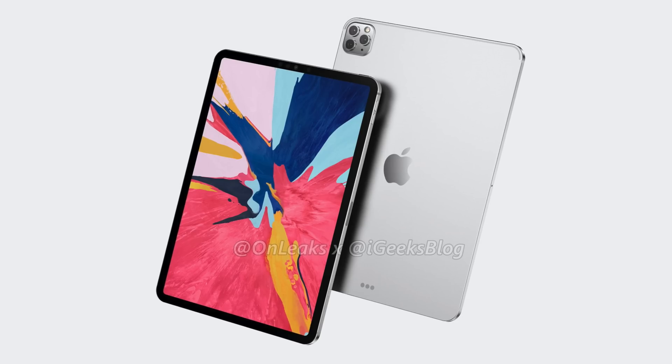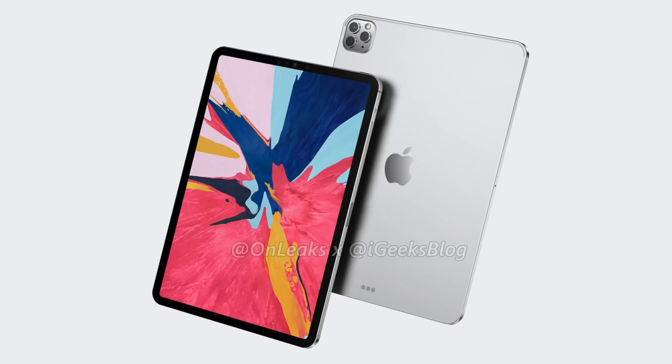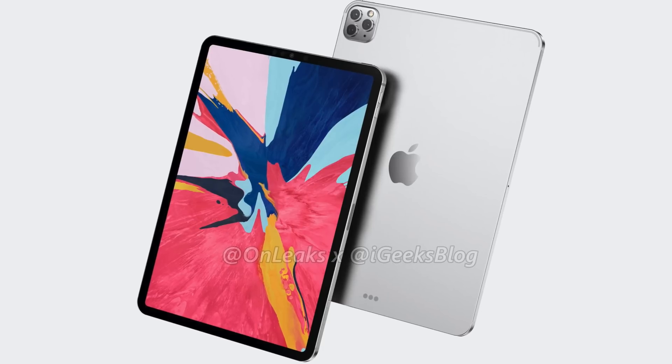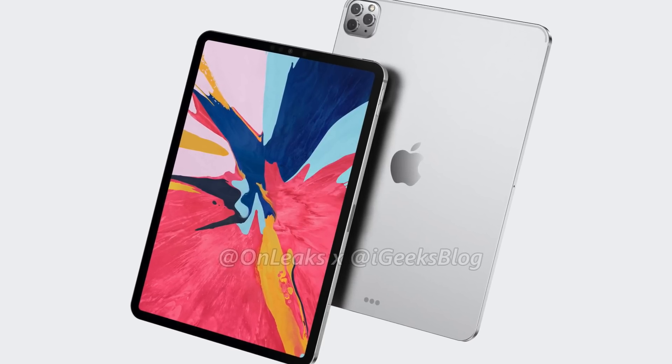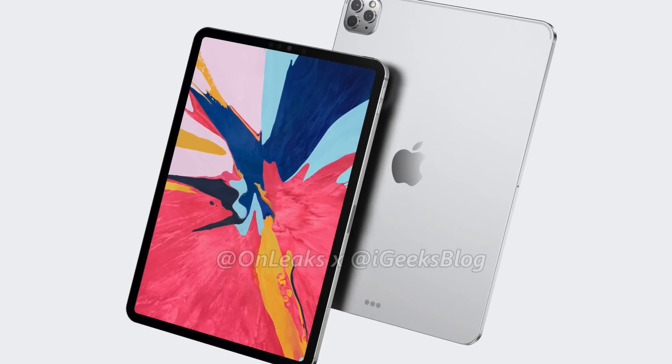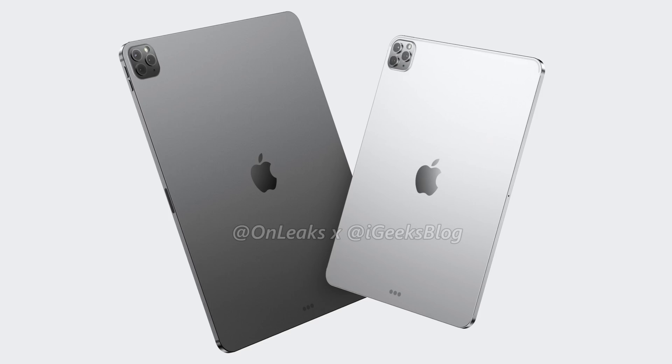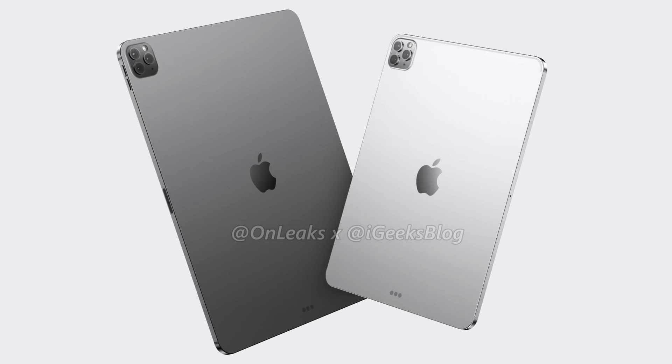In terms of design, this iPad Pro's front looks very similar to the last model — the same reduced bezels, Face ID, and the lack of a home button, complete with those squared-off designs which heavily resemble phones like the iPhone 5. Even though the front is mostly unchanged and we can expect a very similar design language, there are some design differences when we turn our attention to the rear. The first and most obvious new design is the new triple camera array on the back of this device.